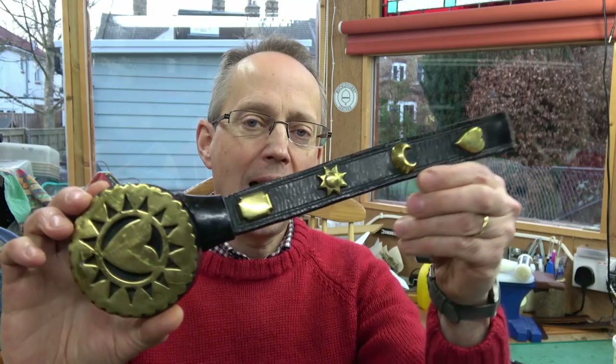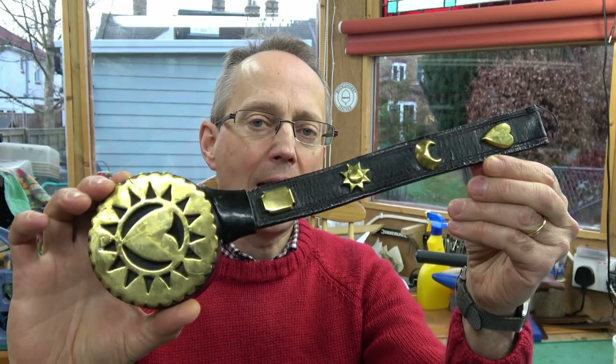Hello, my name's Harry Rogers and today I thought I'd tell you a little bit about horse brasses. I have a few to show you and I thought perhaps I could also show you a little bit about how they were made, the different types, and a bit about the history of them. It's a fascinating area.